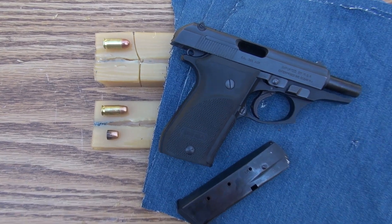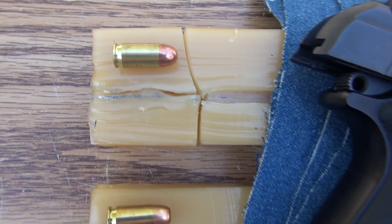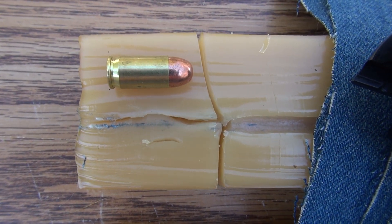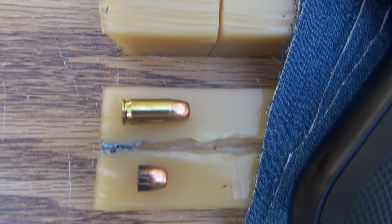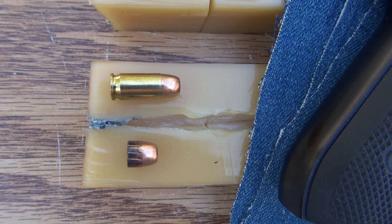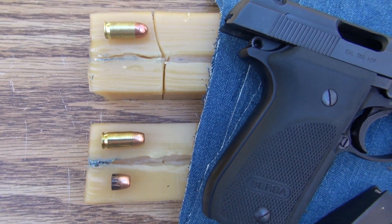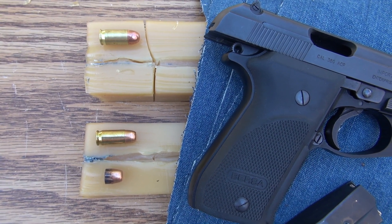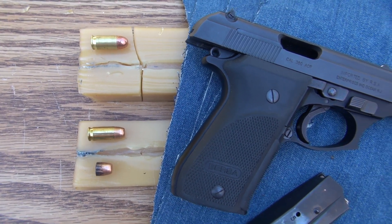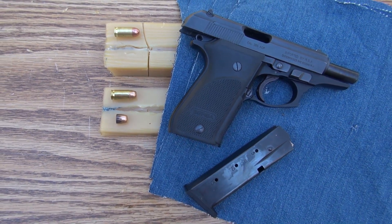To summarize: compared to jacketed hollow points in 380 ACP, full metal jacket looks like it's going to have a tendency to penetrate deeper, and unfortunately it also appears to have a tendency to over-penetrate. Bone would have been a factor — it could have prevented pass-throughs on both of these — but that's an unknown. We may have learned a little bit today, but we still don't know everything, and that's the nature of ballistic testing. Thanks for watching.